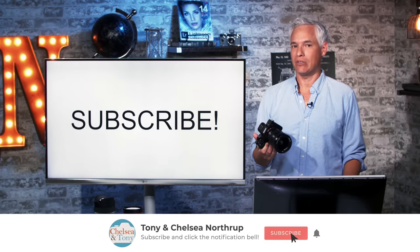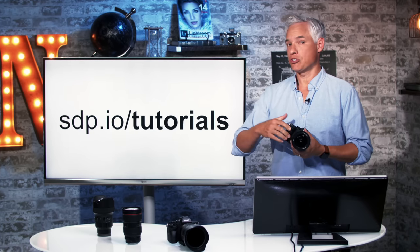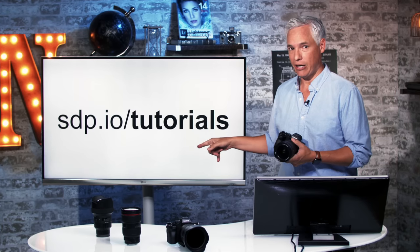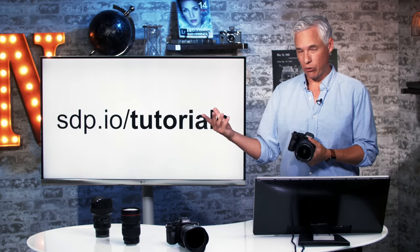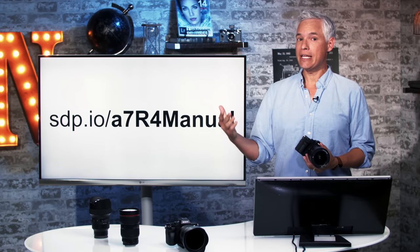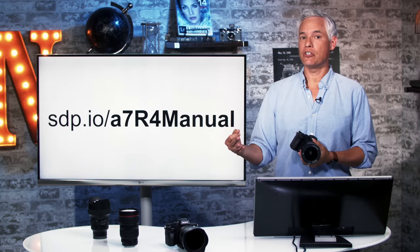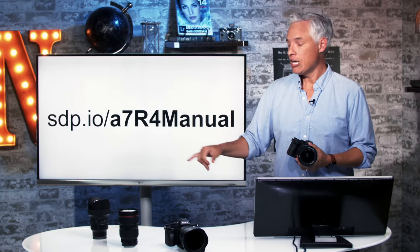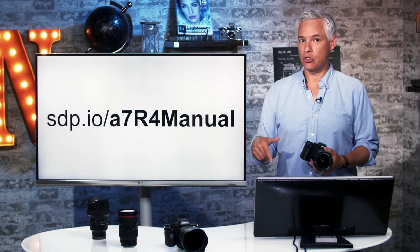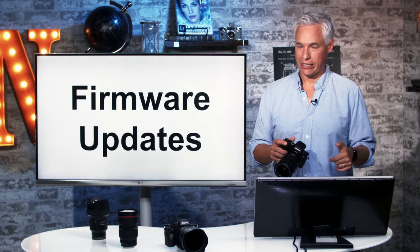First, subscribe — it's free. We have lots of useful reviews and tutorials. If you want to send your friends to a tutorial for a different camera, send them to sdp.io/tutorials. We have hour-long tutorials for more than 50 cameras and they're all absolutely free. If you want the PDF of the manual for this camera, which is useful for searching for a particular feature especially when you're out in the field, use this URL. I suggest downloading that PDF to your smartphone so that even without internet access, you can quickly pull it up and do a search.